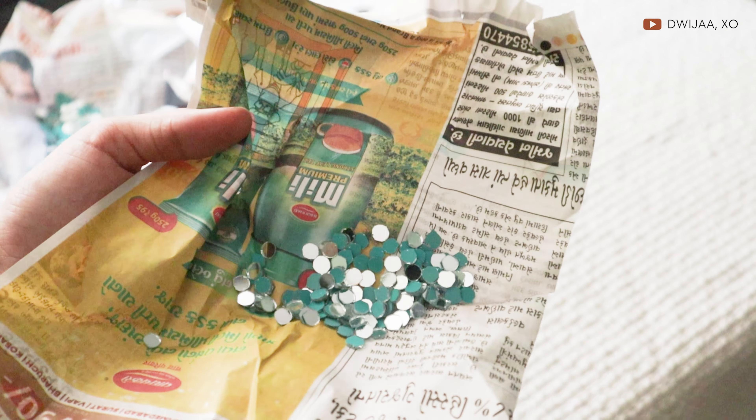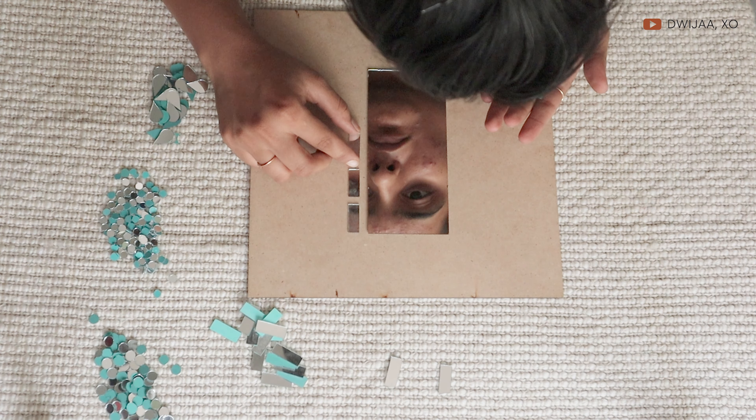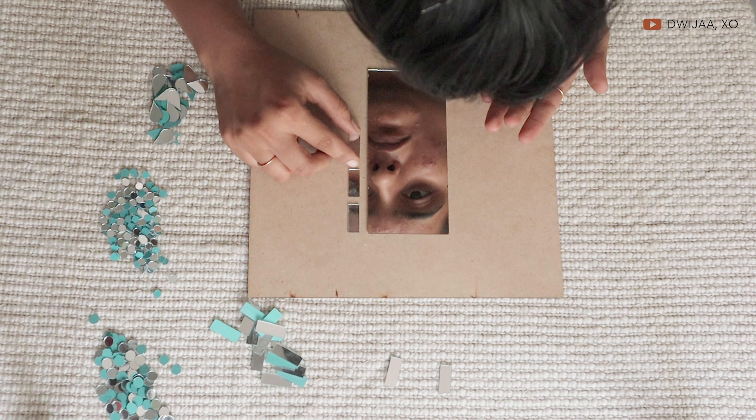I wanted to make it look more modern so I did not opt for just the traditional designs — I wanted to go with some minimalist designs as well. I laid them on to the MDF board that I was going to work on, and I also had this centerpiece mirror which I actually got from my broken makeup palette. I broke it a few years ago, my parents saved it for me, and I was going to use it in this mirror art.